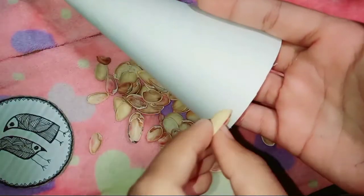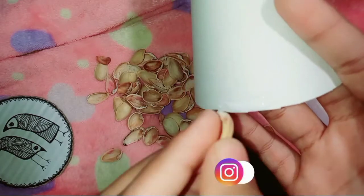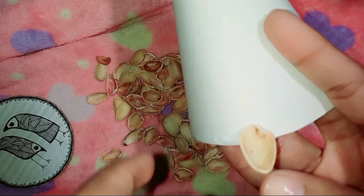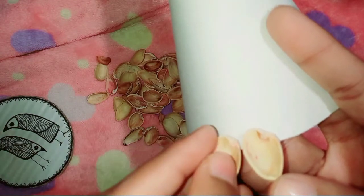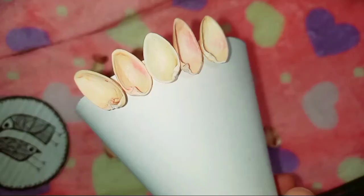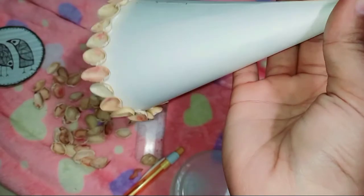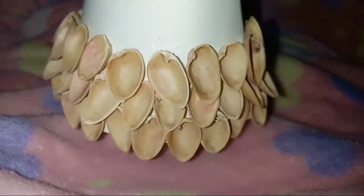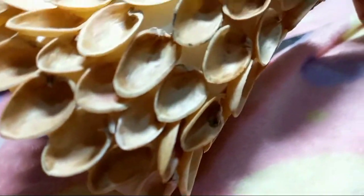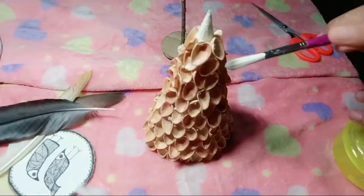After sticking it, it will look something like this. Then we have some pista shells which we have to paste onto this particular cone. Do remember that the paper should be thick enough so that when glue is applied, it doesn't get too wet and the paper doesn't tear. Mostly this happens if you use a thin sheet, so use a thick sheet here. Instead of Favicol you can use hot glue — that will be really better. And now we are done with sticking all the pista shells on it, and it is really looking pretty!